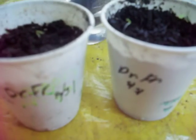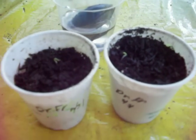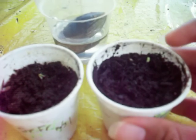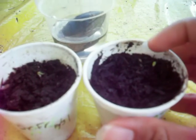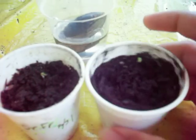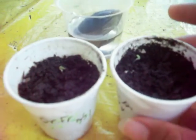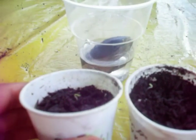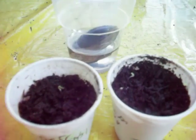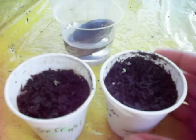I planted these August 31st, and right now it's September 4th — four days later — and mine has already germinated. There's one right there, and there's a small one over there. It still has the seed coating on it, so it's still just barely coming out. And this one right here has already removed the seed coating.